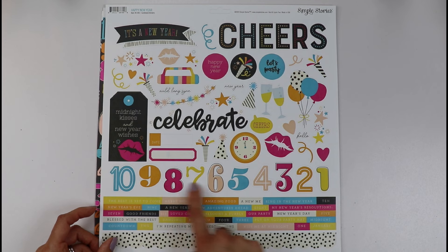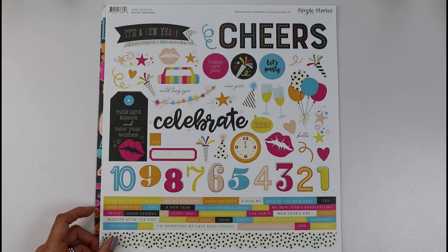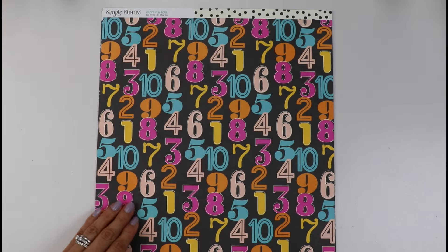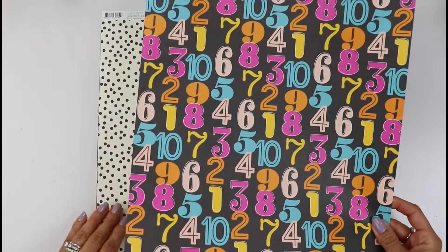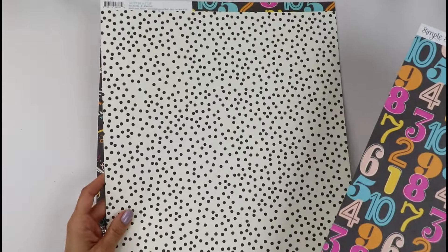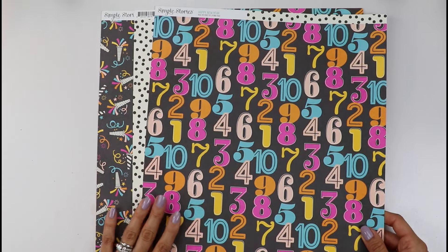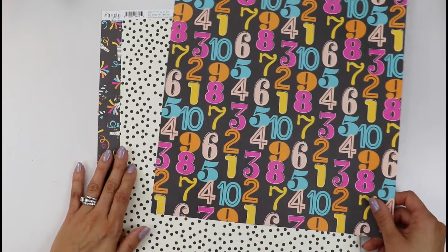I love the numbers here — I really like those. I love the clock and all the fun embellishments. Look at this bold keeper and this fun polka dot. You can use these patterns not only for New Year's but I can imagine this for Disney.